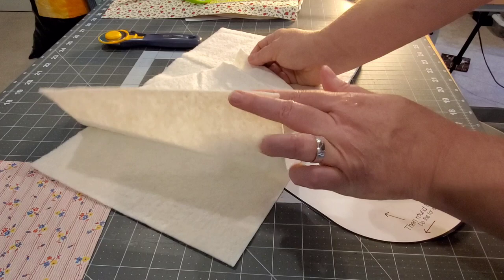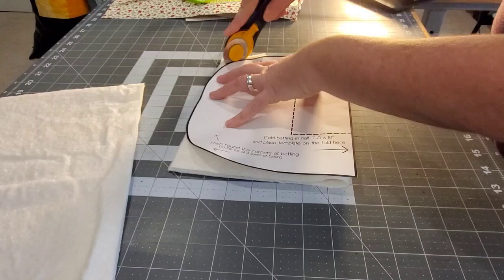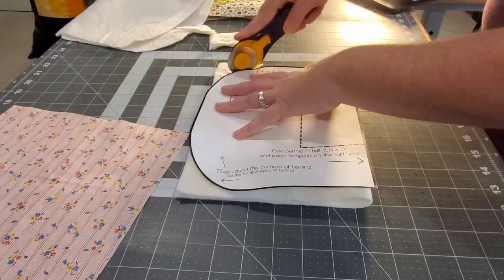You could use a middle layer of Insul-Bright if you wanted to. We're going to fold each one of the three layers of batting right in half, line up your template to the folded edge, and trim the two corners — rounding off those corners. You can do this with a rotary cutter or scissors, whichever you're more comfortable with. Then we're going to bring in our backing fabric.